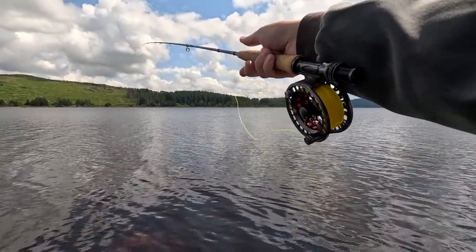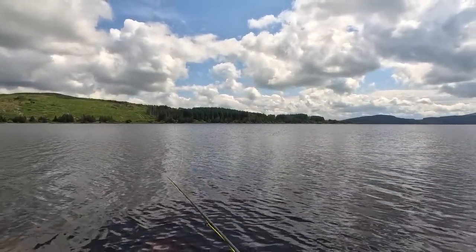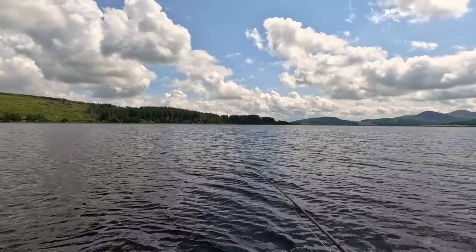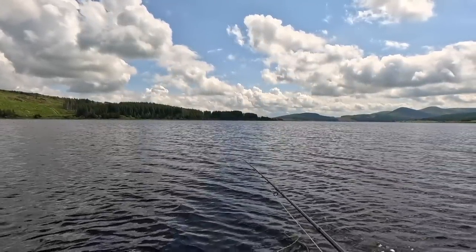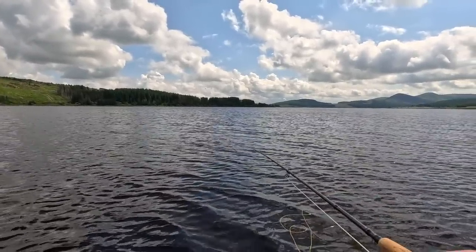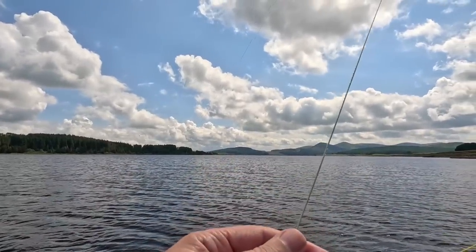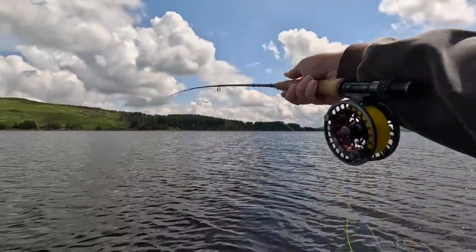We'll go back out. Just keep in contact with your flies. Or if you want, pull them — and as you're lifting off, lift the rod tip up and just drag the flies through. It can induce a take. These fish come right up, right in close to the shore.